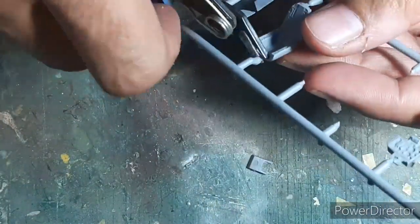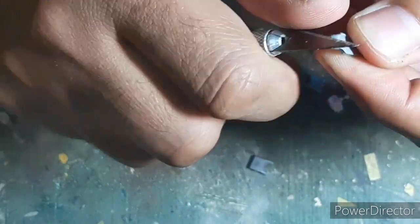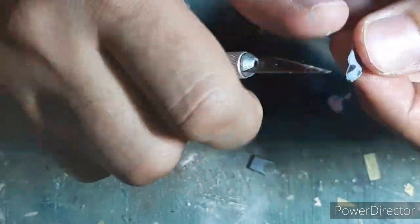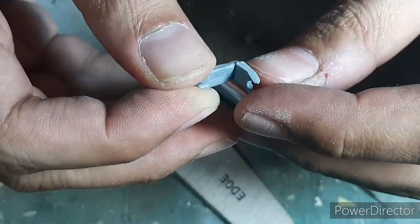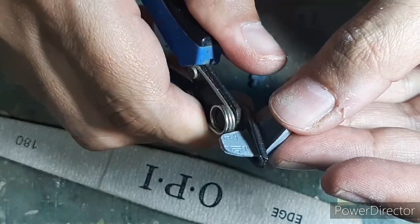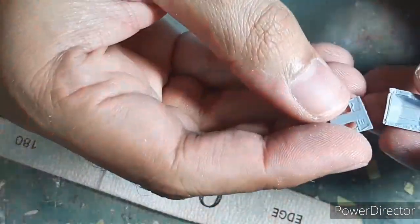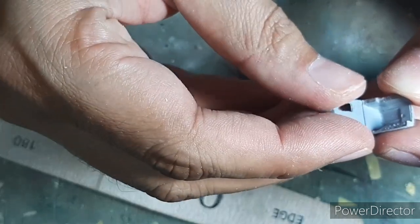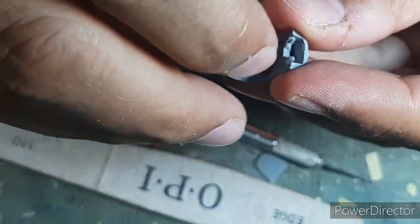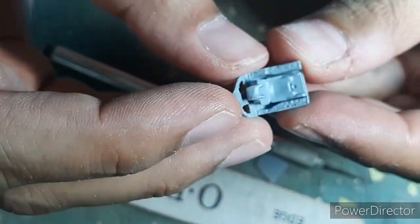I began the assembly by cutting off the parts from the sprues, starting with the basic assembly of the cockpit. The first thing I noticed was a lot of flash on the seat and the cockpit assembly, which I had to clear off before assembling the seat. The rear bulkhead of the cockpit tub also had to be cut off in order to assemble the two-seat conversion trainer.